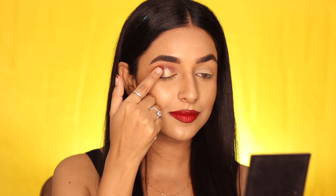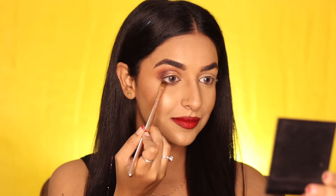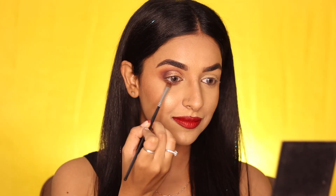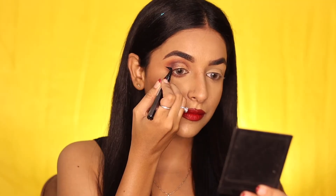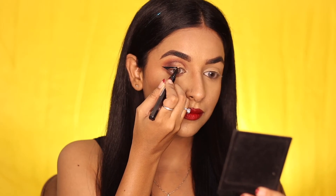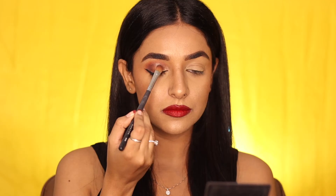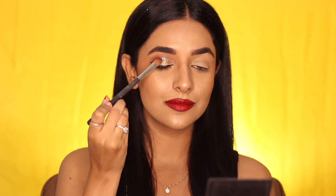After that, adding a shimmer golden shade from the inner part of the eyes to the middle using your finger, as it gives you the maximum pigment. For the lower part of the eyes, using the same brown shade and blending it with the transition shade used earlier. Then using a black pen liner for carving a long wing — you can use any liquid liner as well. Now adding some golden glitters using a flat brush upon the shimmer shade to further glamorize the look.